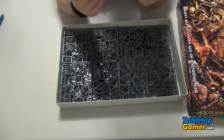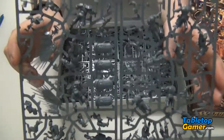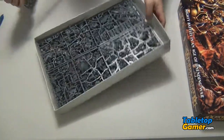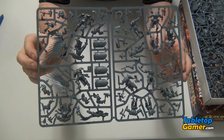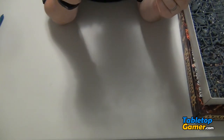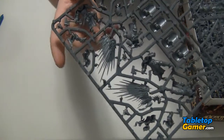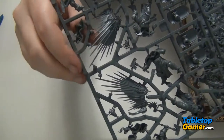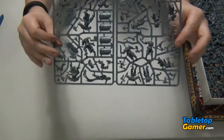Then we've got the sprues. Now it's kind of hard to see them in the video — let me move this over here and put it more in a lighter colored background. So there are the sprues. I really like the detail on these. All the new Games Workshop stuff has so much detail, I just absolutely love it. I'm looking forward to painting these especially — the wings on these just look so awesome.